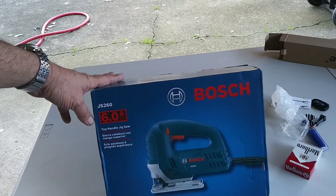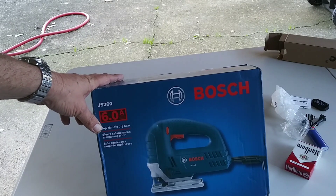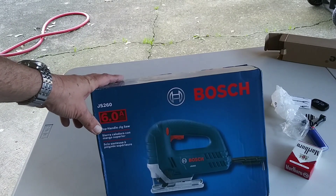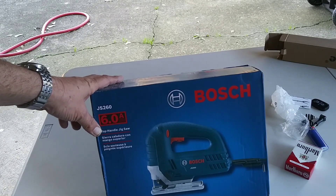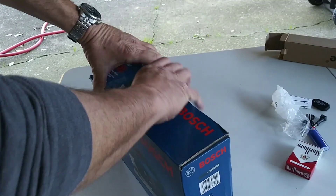I went ahead and picked up the Bosch JS 260. This one is available off of Amazon and at Home Depot for $61.50. But you can go into Lowe's and they probably have them in stock too. So that's what I did today — let's go get into the Bosch.